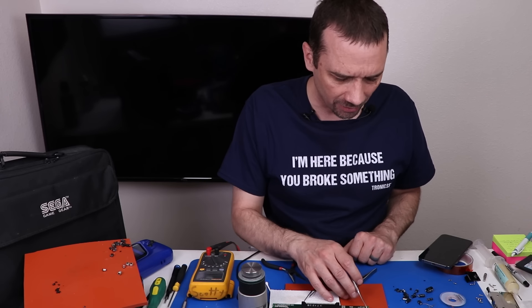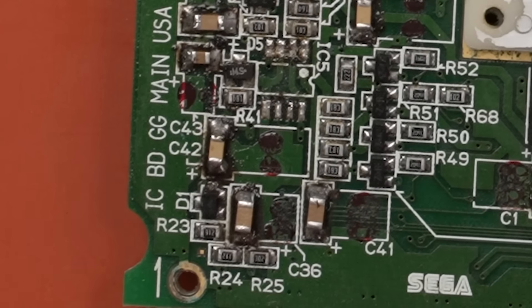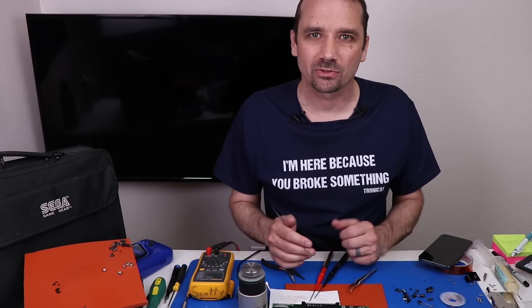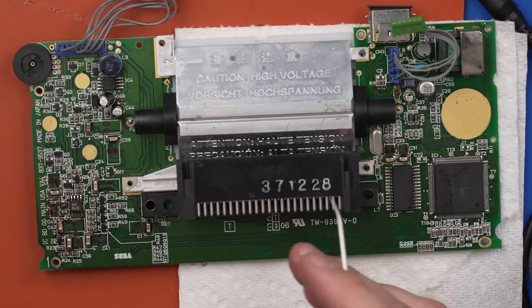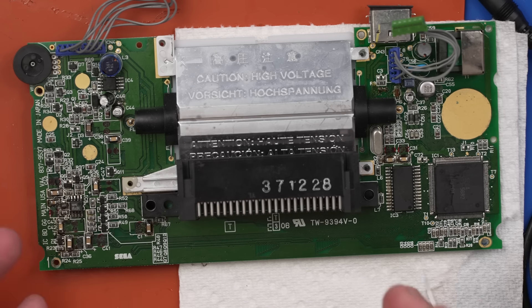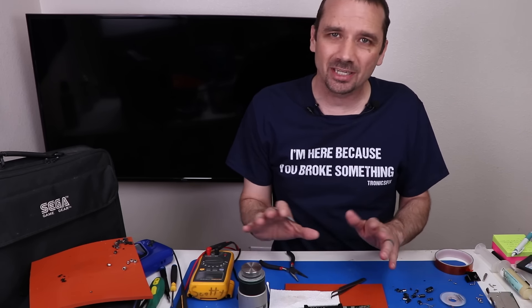Unfortunately, there's no schematic on this VA4 — at least that I can find online. So I'm going to do a little bit more checking. I don't want to call this one unfixable, but I'm just not sure if I'm going to be able to fix this one, especially if I can't find any sort of schematic for it. After checking the board out a little bit more, there's just no leads — just two shorted capacitors and that's all I can find. I don't have another board to compare numbers and there's no schematic anywhere. So right now we're going to call this one maybe not fixable.